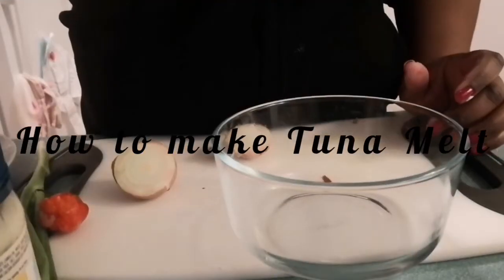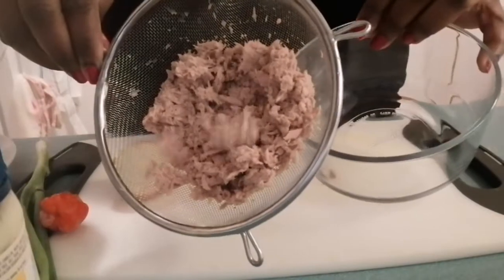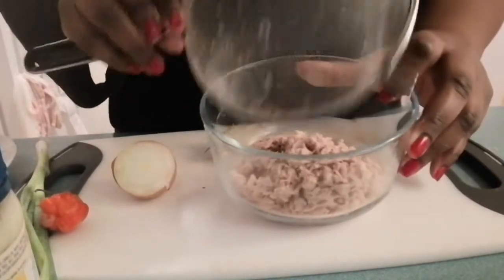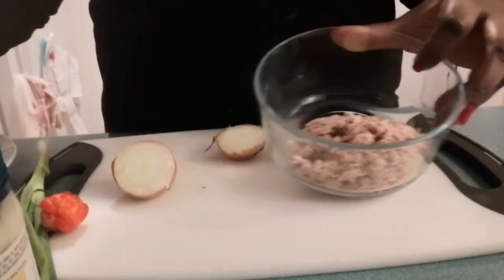I've drained my tuna and squeezed out all of that water. I'm going to put it in my bowl. Let's carry on and cut up the onions.